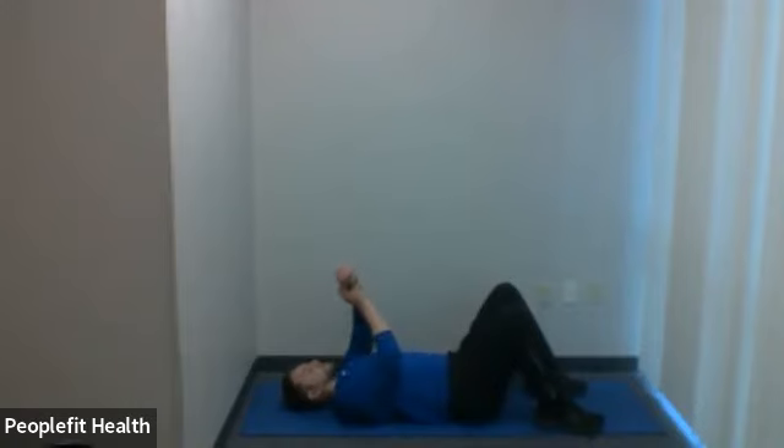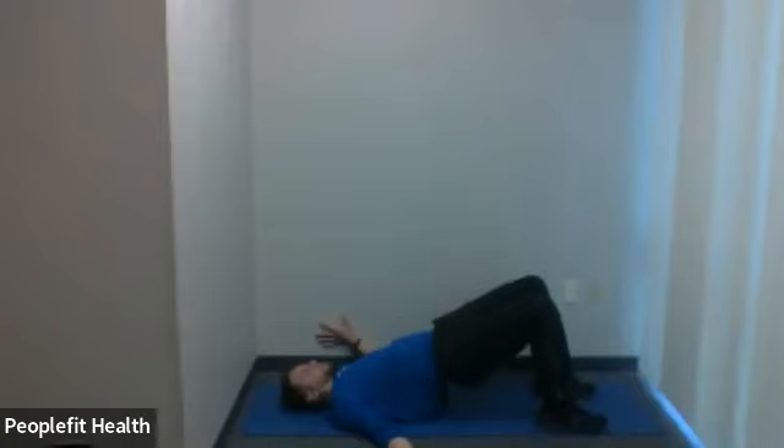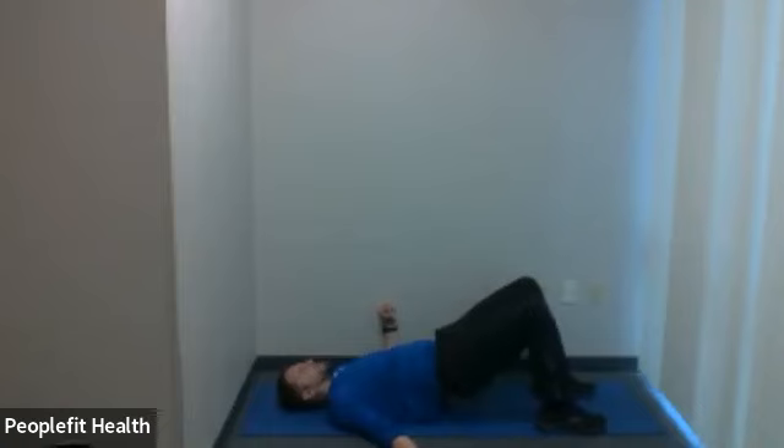Let's start our bridge — feet shoulder width apart, bent knees, and here we go. This is one we'll try with a band in the future too, so if you've got a band, bring it to a future class. If you're not sure what I mean, ask me at the facility. We're halfway through — change legs if you're doing a single leg bridge. If you're doing a regular bridge like I am, just continue with the pace. Drive your hips as high as you can, right up to the ceiling — don't be afraid to go all the way up.